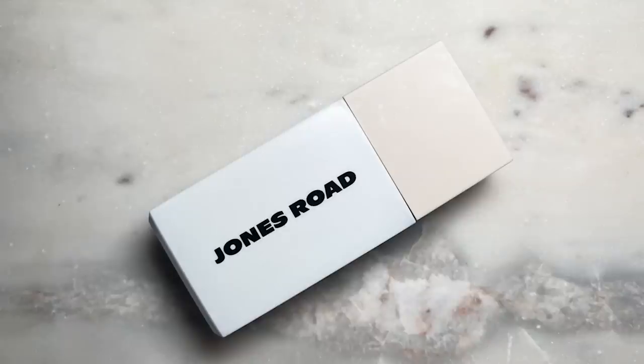This is kind of like the Drunk Elephant D-Bronzi without the shimmer. These are fun, multi-purpose products — you can use them as a bronzer, mix them into your foundation, or put them on under your foundation in an underpainting technique to give your skin more of a bronzy, sun-kissed look.